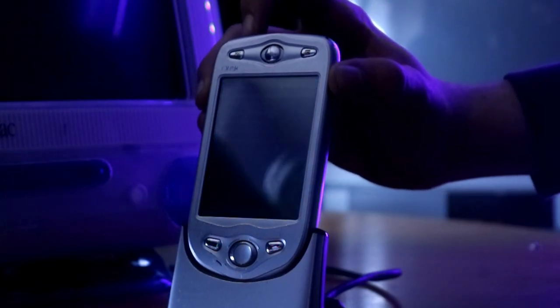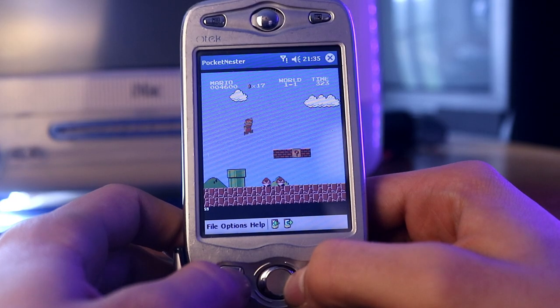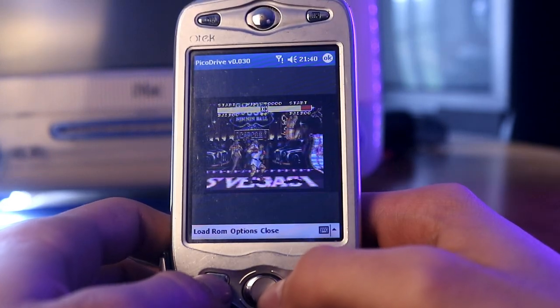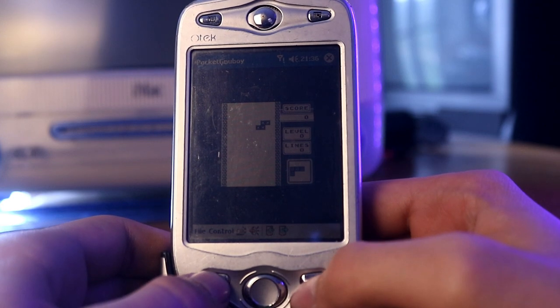La cosa più assurda è che è possibile anche spegnere totalmente la retroilluminazione dello schermo. E nonostante tutto, il telefono rimane stranamente utilizzabile. Ho provato anche a farci girare qualche emulatore e devo dire che sono rimasto davvero sbalordito. Le console ad 8 e 16 bit vengono emulate tranquillamente senza alcun problema di velocità, anche se i comandi sono alquanto... strani.